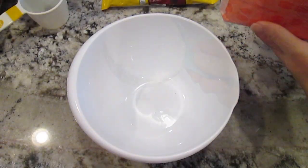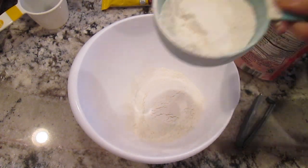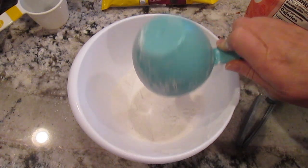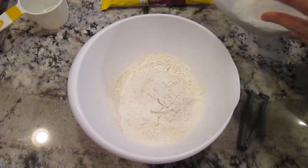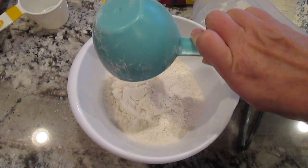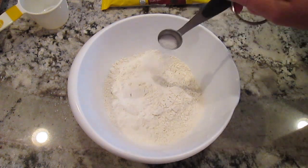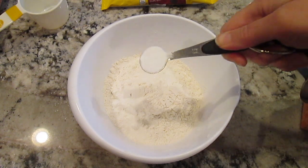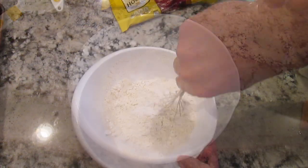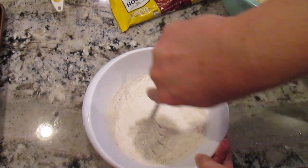First, you'll start with one and a half cups of self-rising flour and one and a half cups of all-purpose flour, one teaspoon of salt, one teaspoon of baking soda. I'll mix this together really well and then I'll set it aside.